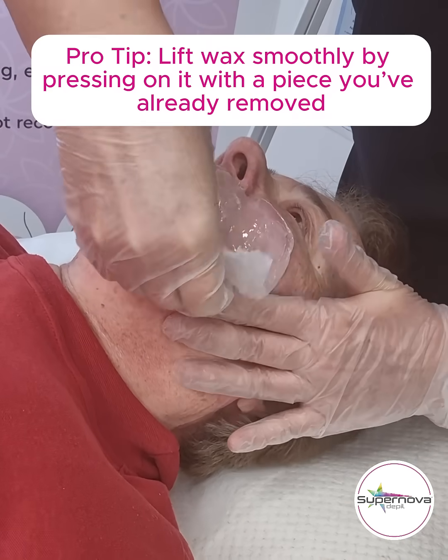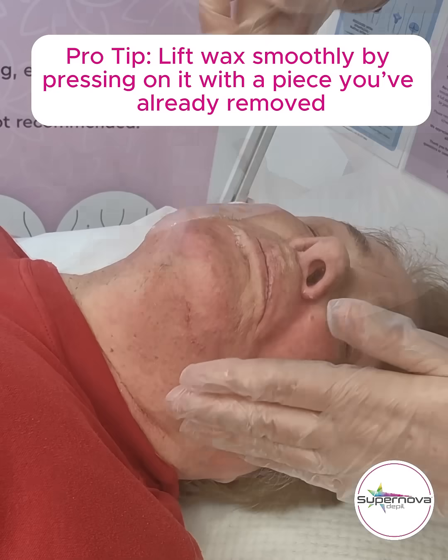Pro tip: lift wax smoothly by pressing on it with a piece you've already removed.